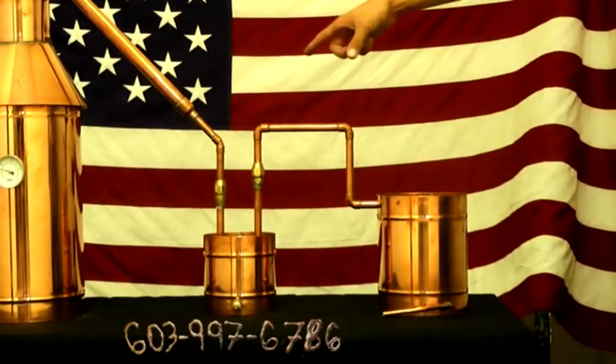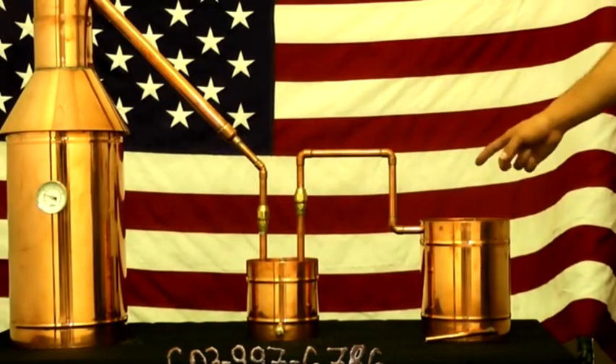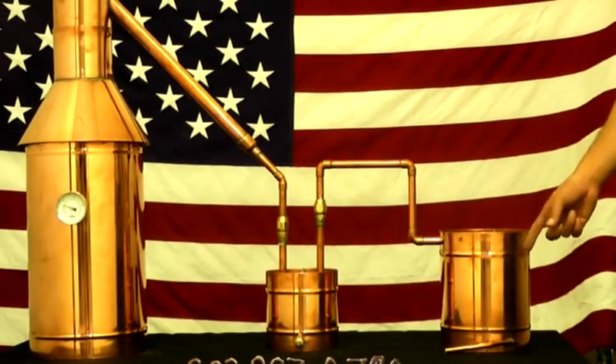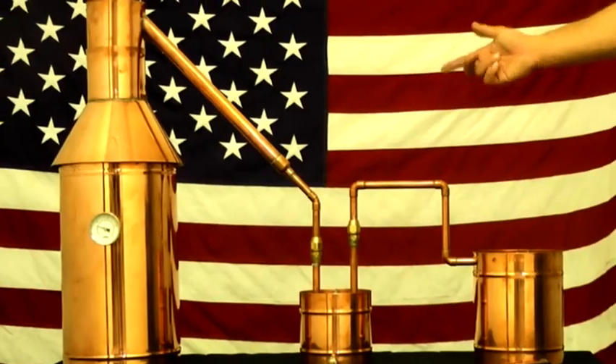The pot gets the flame underneath. Steam goes up, down, into the thumper, up into the worm, and comes out as proof. What proof is up to you — the beginning mash content has a lot to do with that, so please do your research.